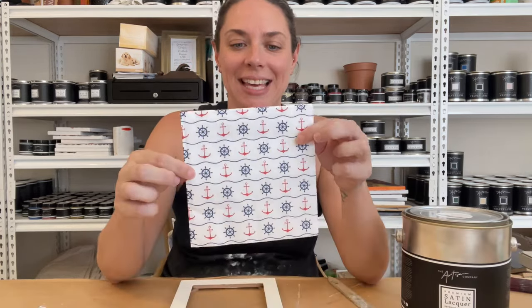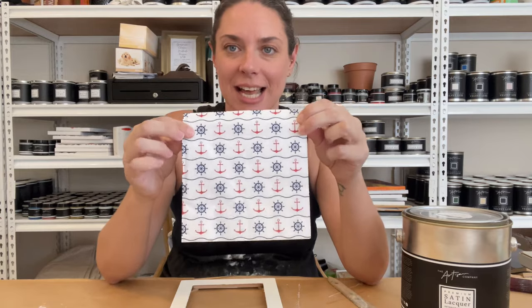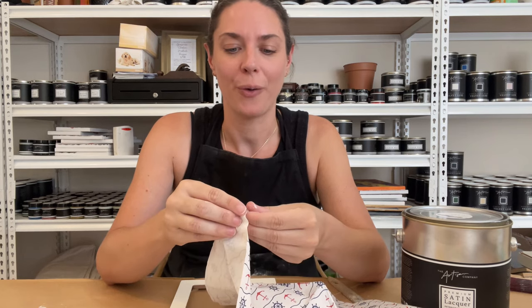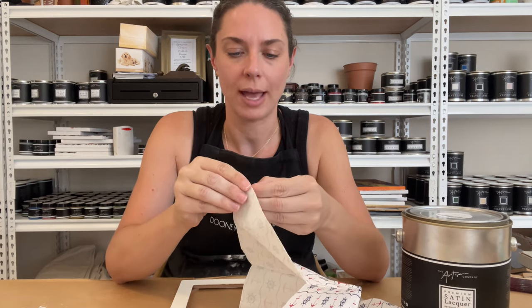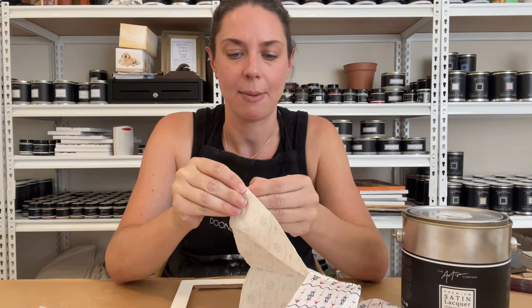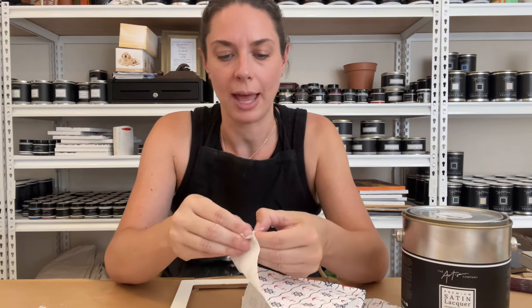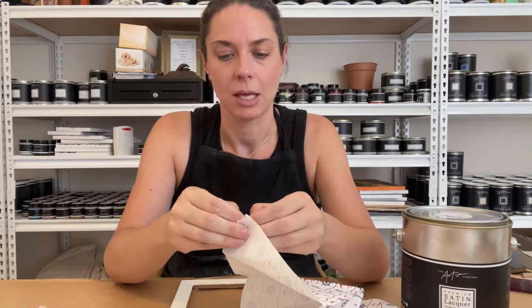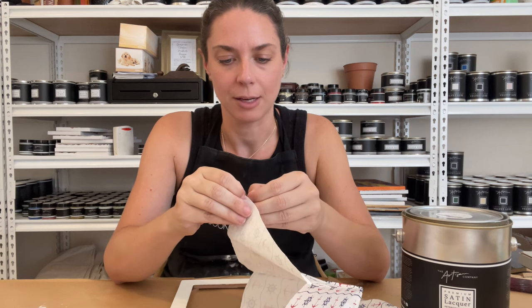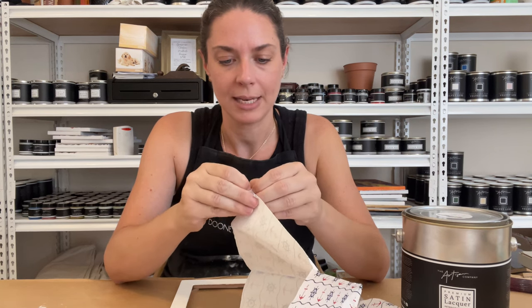I'm going to use this anchor and steering wheel design pattern today, as I think it will be perfect on this frame — something a bit fun for a beach house or a family that's big into sailing. We've got the white base on our frame and, like always when you're decoupaging with napkins, you want to take the back layers off. These napkins are three-ply so I just want to take the white backing layers off.